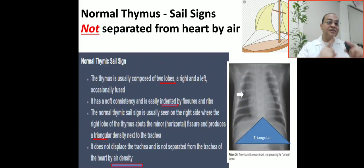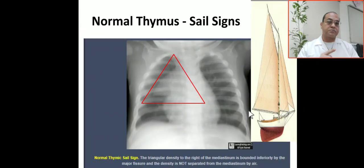The thymus is not separated from the heart or mediastinum by air, and the thymus is not displaced superiorly or laterally from the heart and mediastinum. This is the normal thymic sign — the base of the triangular thymic opacity is not separated from the heart or mediastinum by air, and the thymus is not displaced superiorly or laterally.